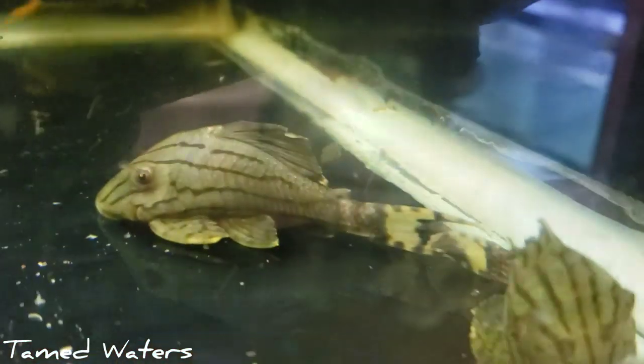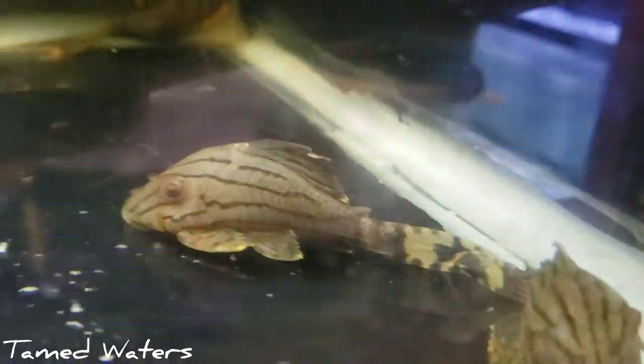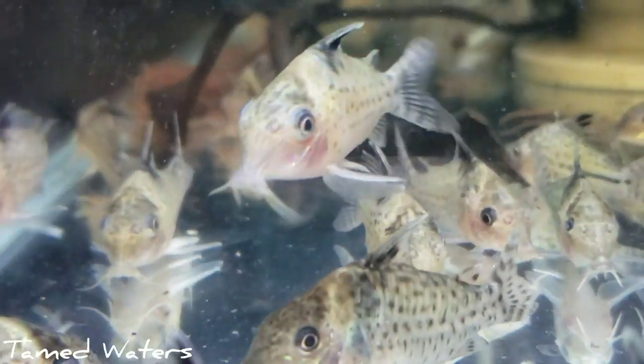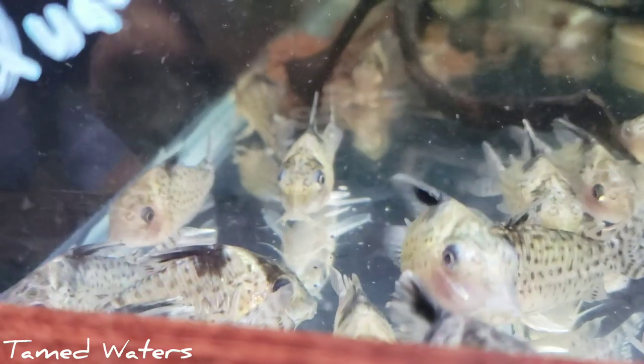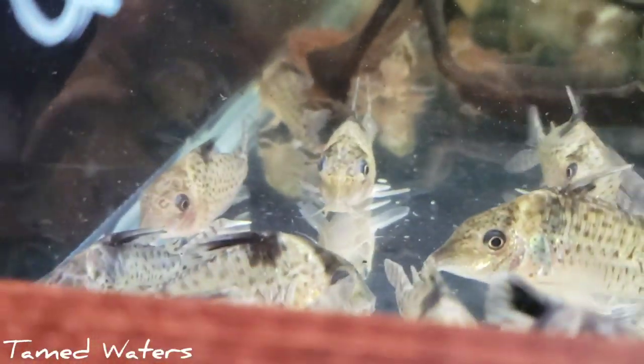We have these Royals — I believe these are L190s. If I'm mistaken, I'm sorry, I'll have to look at my invoices. These are finishing up quarantine actually. We got some young Adolphi corys — really young, that's why their colors look a little off. These are supposed to be a cory called Loxozonus, I believe is the name. We'll see — there's a lot of corys that look very similar to this. These just came in and I ordered, I forgot to get the video of it, so we're going over it now.